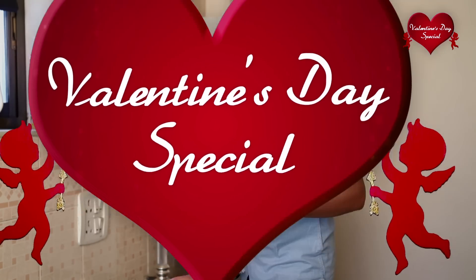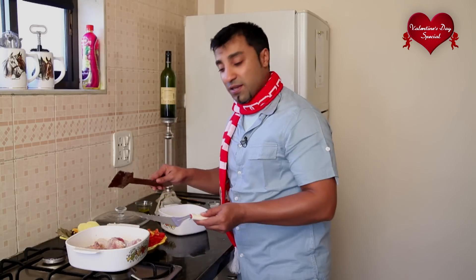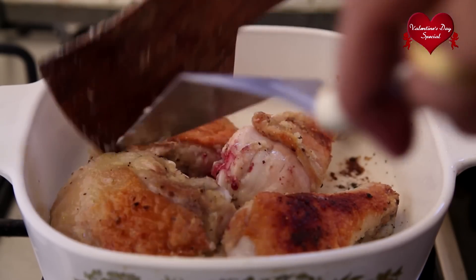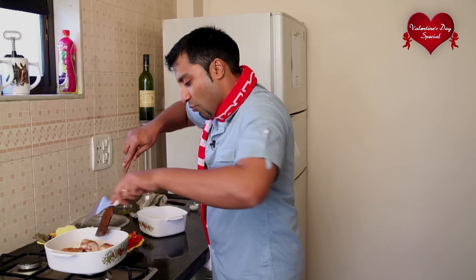The chicken will be fried until it has a nice brown colour on all sides. Our chicken has turned nice and crisp and brown on one side — it's time to turn it onto the other side. That's amazing crispiness achieved. Our chicken is done, so I'm just going to remove it out.